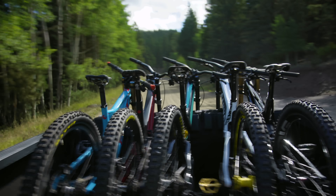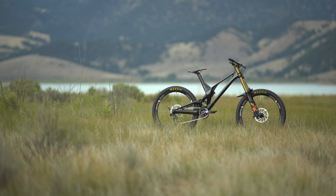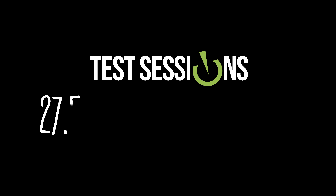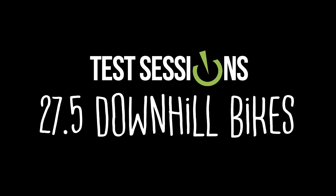I have a wonderful electronic invention I want you to see. Rider dropping in three, two, one, go!